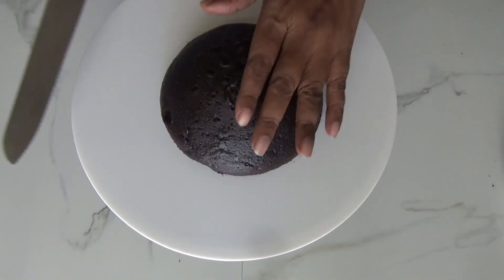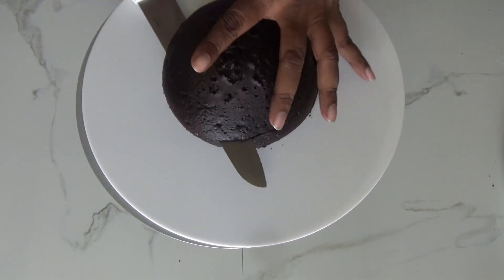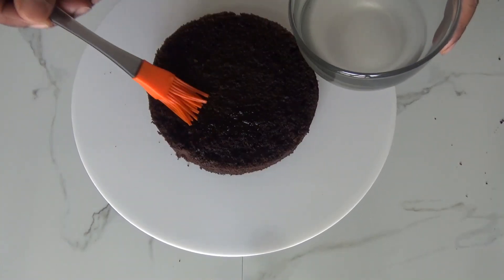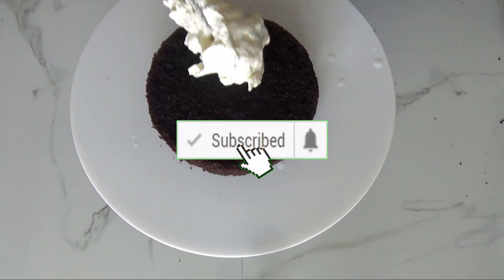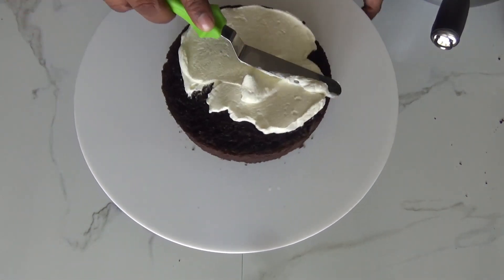Now let's cut our cake into two layers. I've already made the sugar syrup to hydrate our cake — that syrup making is very simple: take half a cup of sugar and one cup of water, boil it and cool it down. Spread the sugar syrup on the cake layer, followed by our whipped cream spread all over.